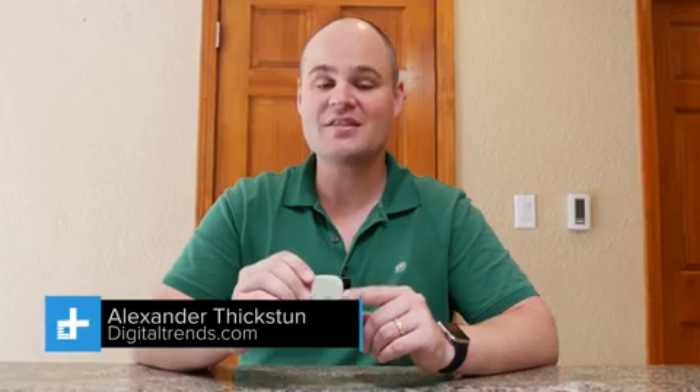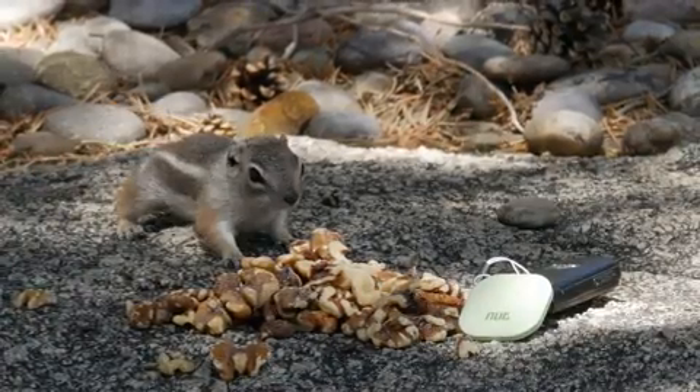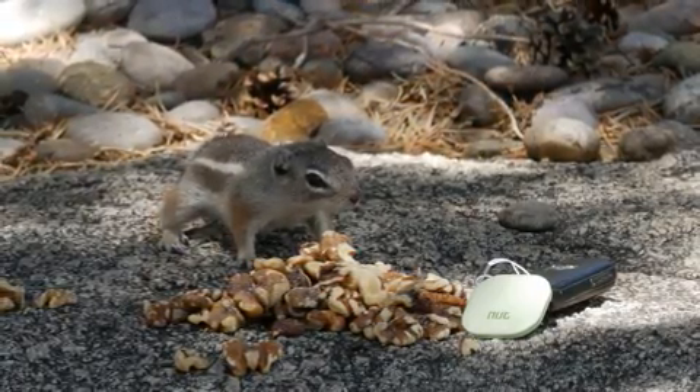This is the NutFind 3. It's a Bluetooth tracking device that pairs with your phone to help you find your stuff. The NutFind 3 is a keychain-sized device that you can attach to things like your keys or wallet, and its main goal is loss prevention.